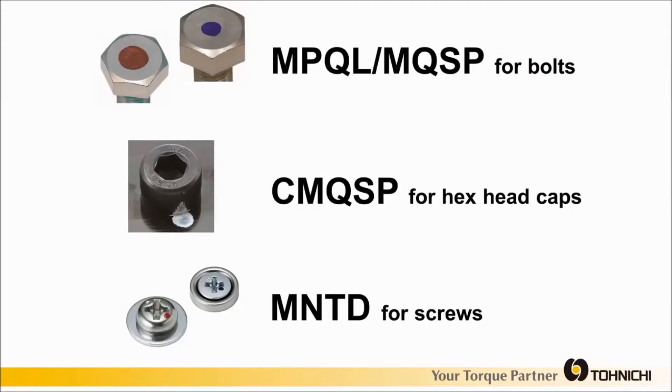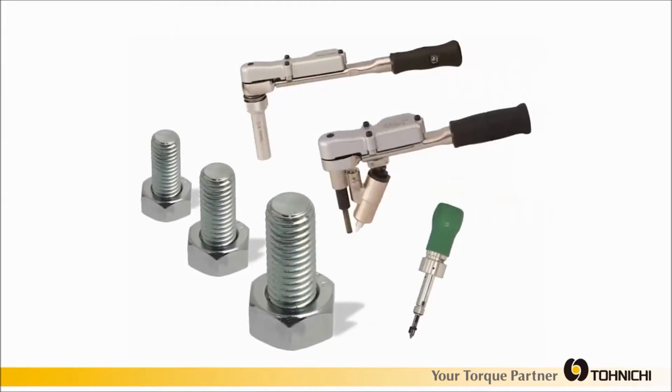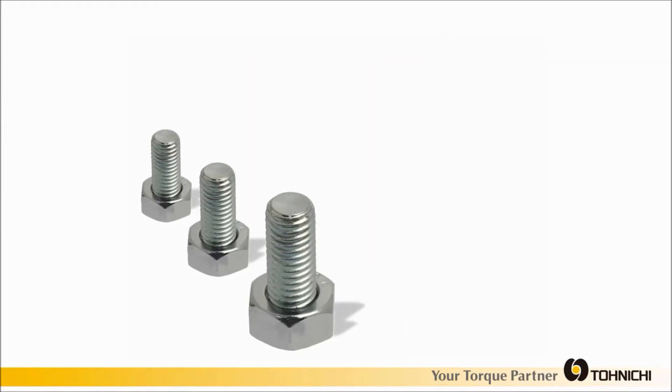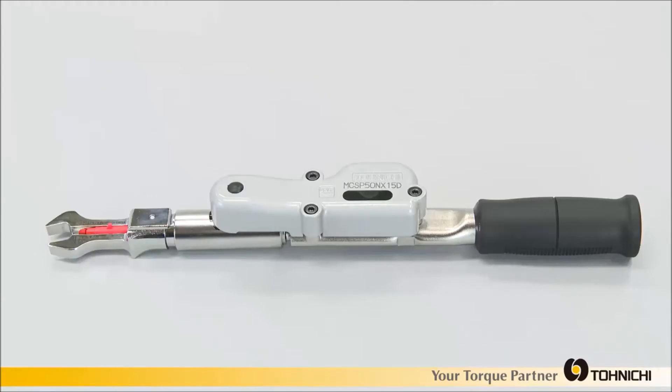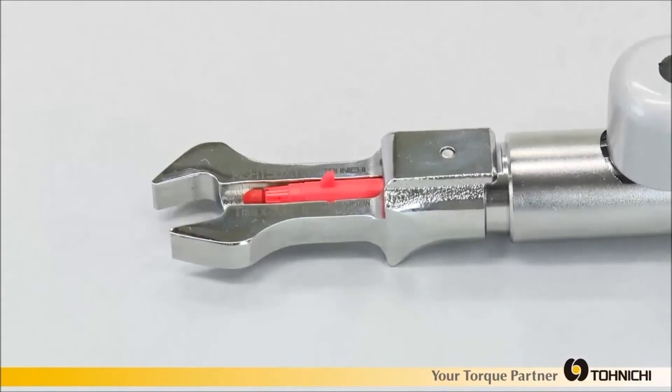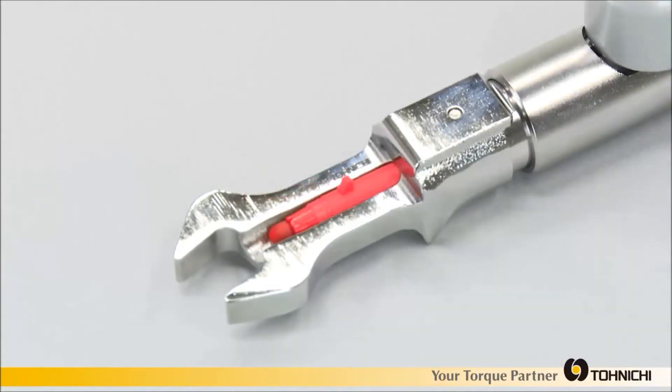This is ideal for tightening verification of assembly processes. Tonichi is adding another marking wrench to its existing lineup to address applications that were previously not accessible with other models. Tonichi introduces MCSP, a marking torque wrench with interchangeable spanner heads.